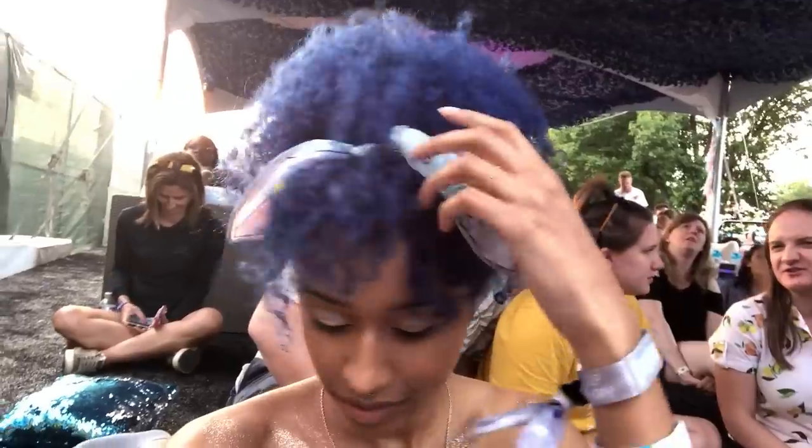Hey guys, it's Camille. Today we are doing a festival hair look, and I did this color specifically for Governor's Ball. If you guys don't know what it is, it's like the New York version of Coachella, but not. So since it's festival season, I know a lot of you guys are going to be dyeing your hair, so let's get into how I did this.